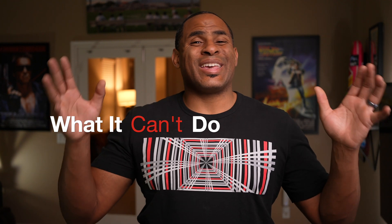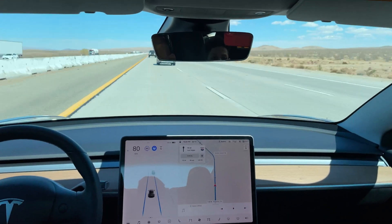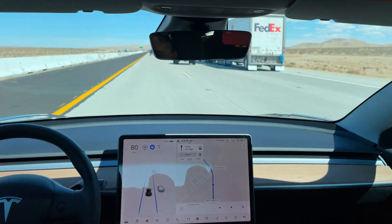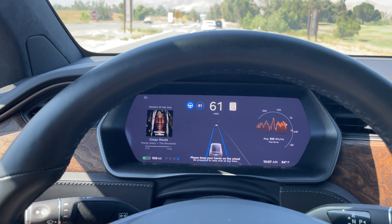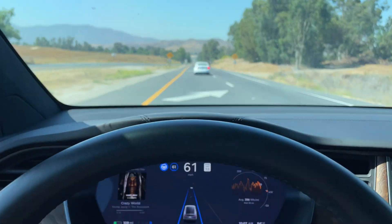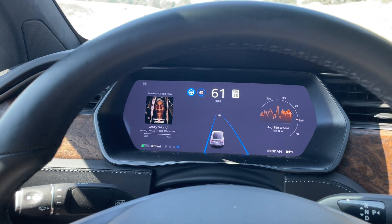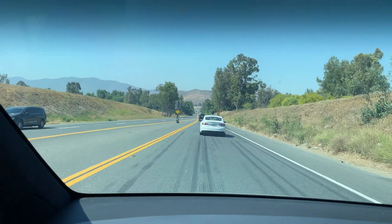Here's what it can't do: it cannot change lanes for you — you're gonna have to do that manually — and it does not respond to traffic signals or stop signs. This is why the best time to use Autopilot is either on the highway or long stretches of road where there won't be too much interruption. You can occasionally use it on city roads if you're behind a car, but you need to pay very close attention in case you need to stop abruptly or make any changes, so I use it sparingly. It also usually requires a clearly defined lane to work.